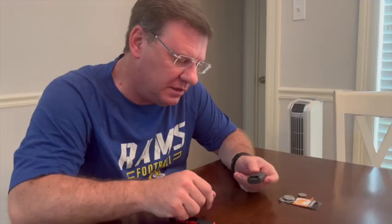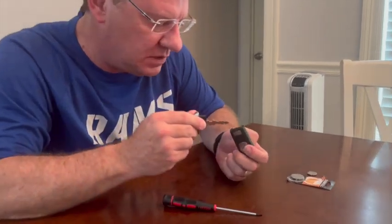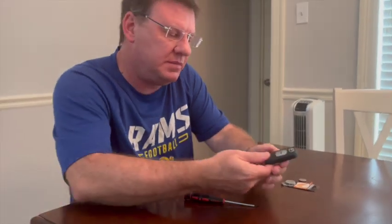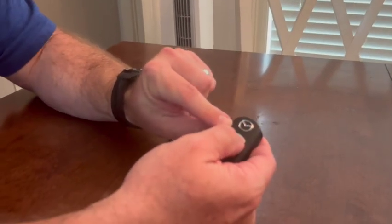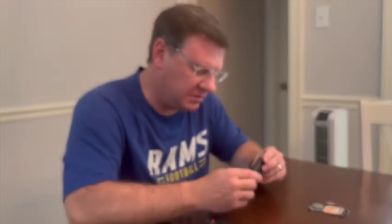Hear that click? Now that we have that click, we're going to take our key and pop it right back in there. And we're done. Now we can just hit this button and see that red dot come on — that means it's working. I also heard her car honk outside, so that lets me know it's working.